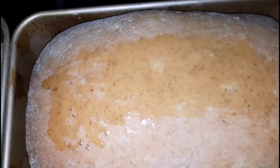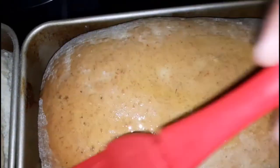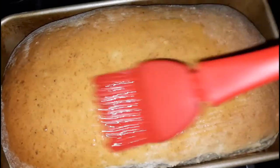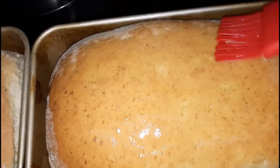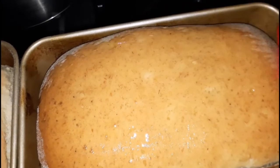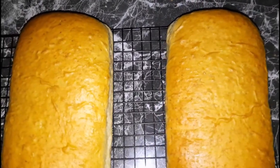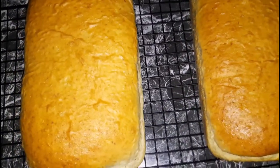Today I am using olive oil and I am just going to brush the top of the bread. Once that is done I am going to allow it to cool slightly in the pans and then remove it and place it onto a cooling rack.